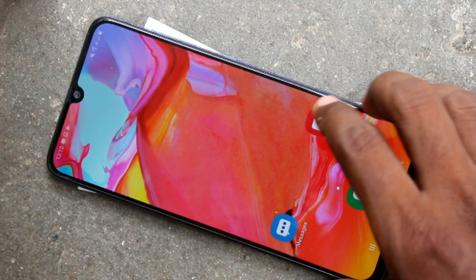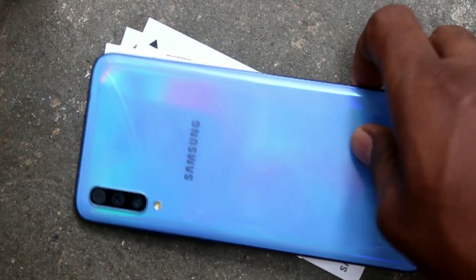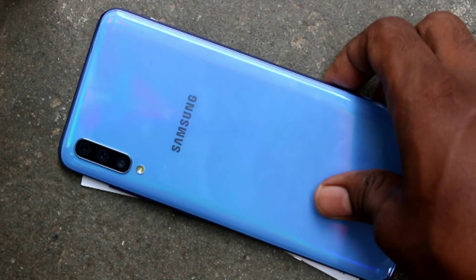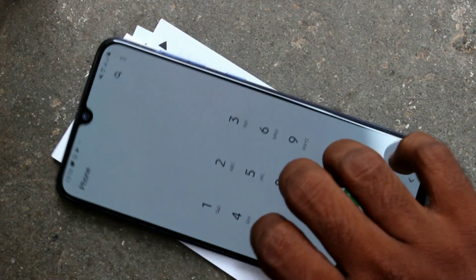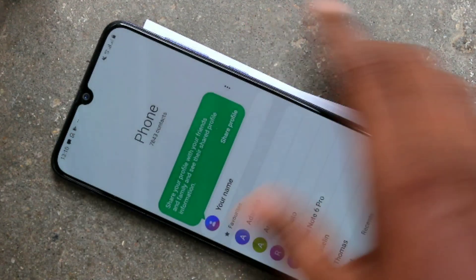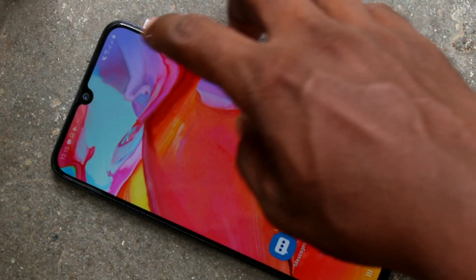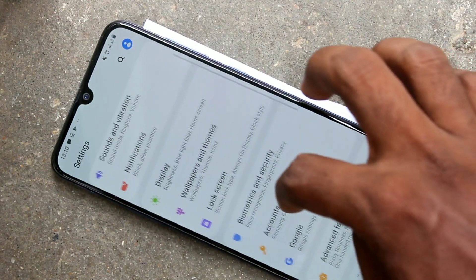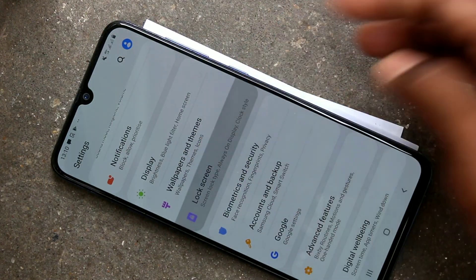Hello friends, welcome to 5 Min Stack. This is the Samsung Galaxy A70 smartphone. In this video we will learn how you can add an in-display fingerprint on the Samsung Galaxy A70. It comes with in-display fingerprint — just go to Settings and click on Lock Screen.